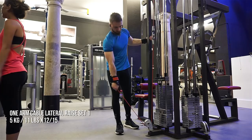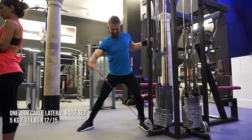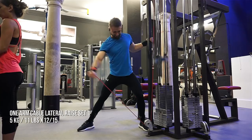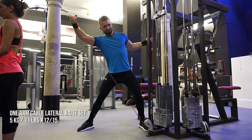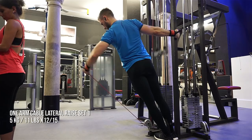Here I'm doing some one arm cable laterals. These are a little bit weird — the metal thing on the pulley is hitting the bottom, so I'm limited in range of motion and have to position my body in a slightly unusual way. I feel like a lumberjack here! But if you just lean in a little bit to get some extra range of motion and grab yourself to hold your position, they work amazingly well.